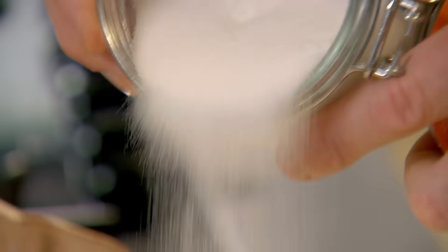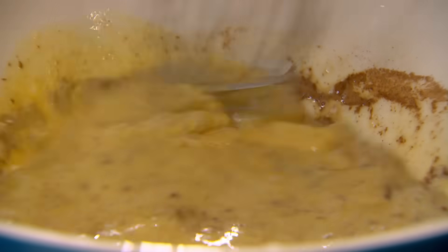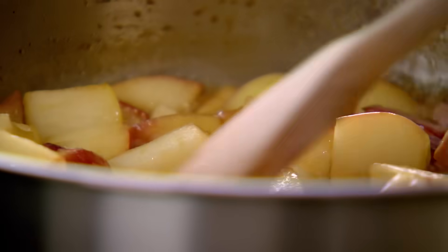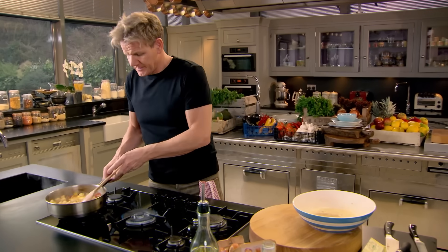Lightly sprinkle in a couple of tablespoons of sugar — that sweetens up the mixture and when you start frying the bread it caramelises it beautifully. A teaspoon of ground cinnamon gives the bread that really nice spicy deliciousness. The apples are glazing beautifully.